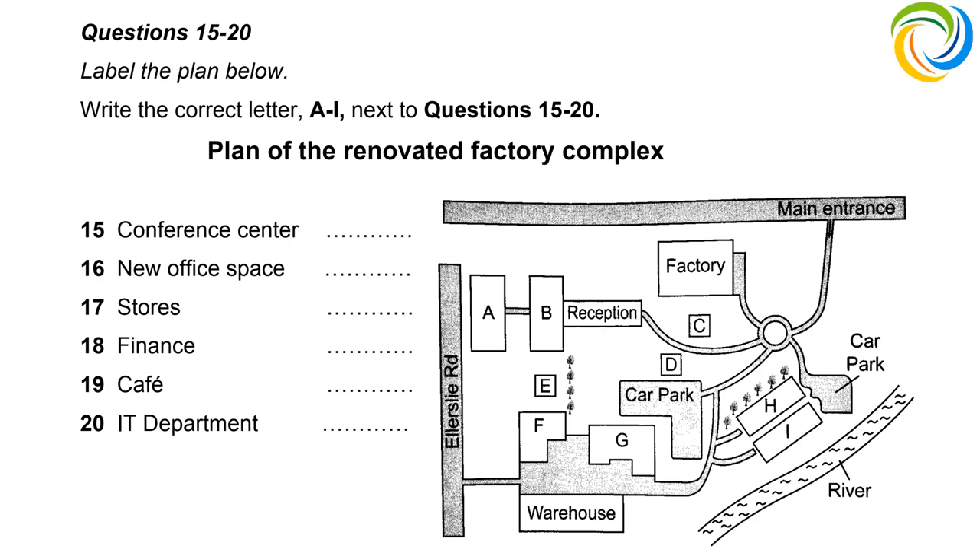Let's look at a plan of the factory complex and see how it's changed. The main entrance is at the top of the map; Ellerslie Road is on the left-hand side, and the warehouse is at the bottom. The conference centre is in the lower half on the right — it's the one with a view of the river. The offices used to be alongside Ellerslie Road, but we've moved the office space further from the road, into the building that directly joins on to reception, for a quieter working environment.